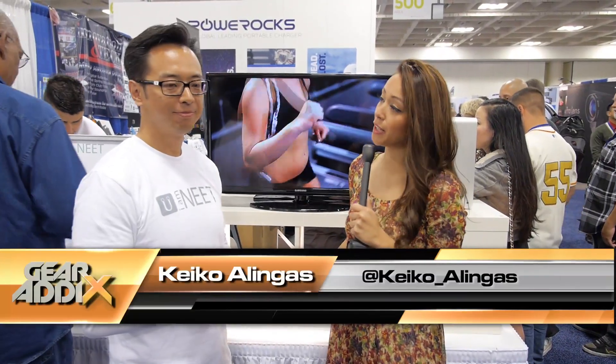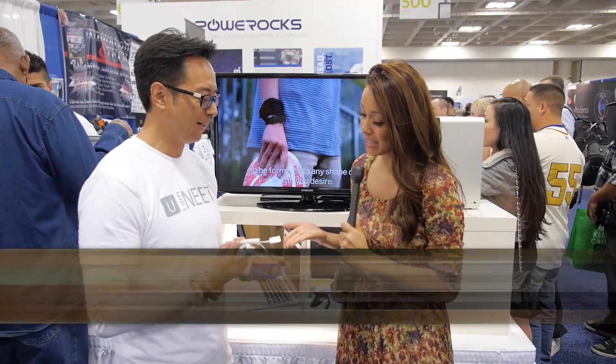I'm here at the Neat Products booth with Peter. Peter, how's it been going? It's been a fantastic show. It's a lot of traffic, a lot of people are seeing our Neat products. Alright, so let's tell us about it.